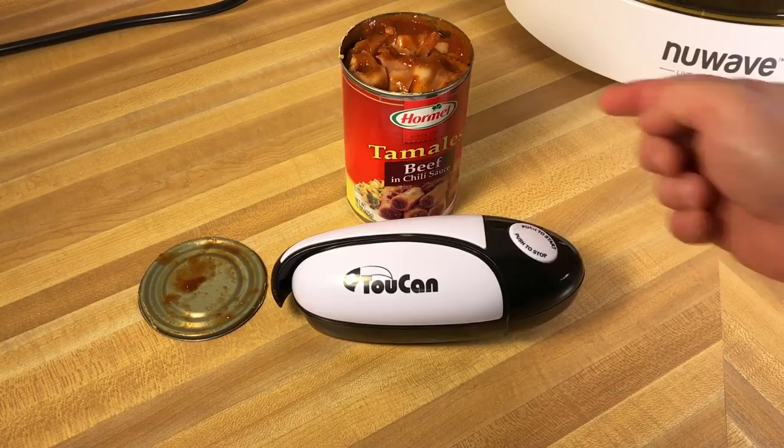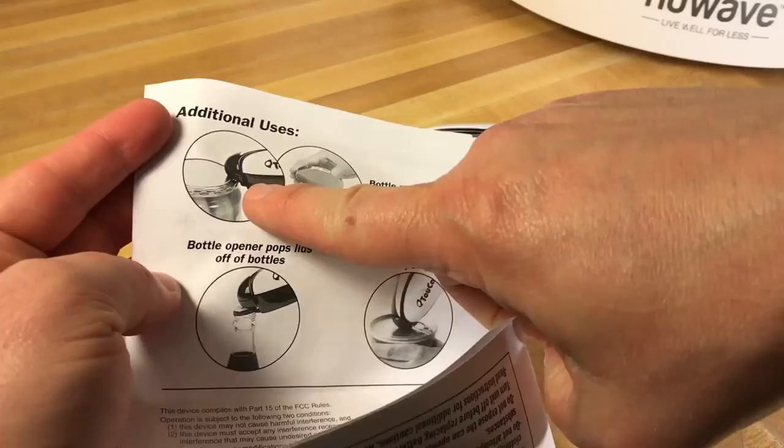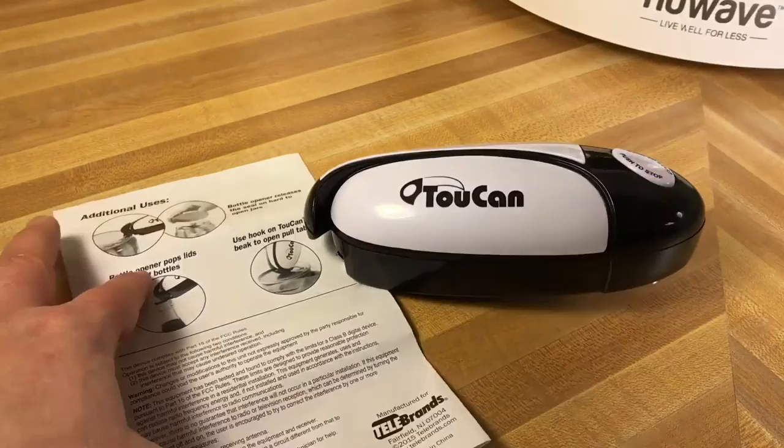One slight correction I wanted to make: I said you would use the Toucan beak to open or loosen the seal on jars — not true. You would hook it in on this little hook, so you don't use the beak at all. Just wanted to correct that.